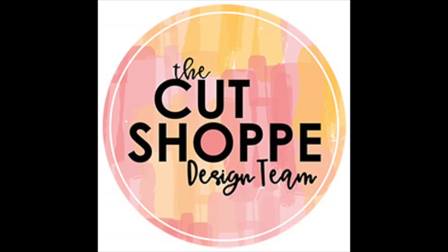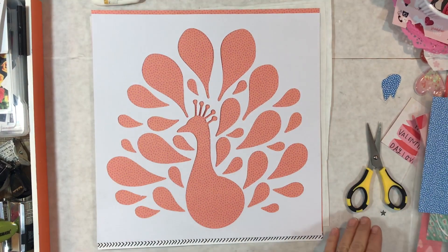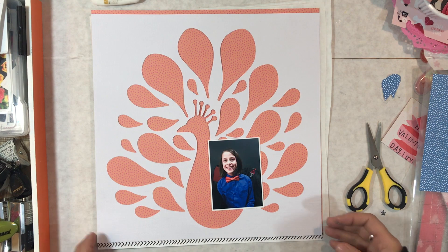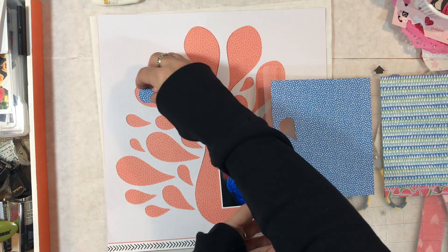Hi, orange girl here with another scrapbooking process video for you. I'm working with a file from the Cut Shop today. The file I'm using is called Pretty as a Peacock and it's a great big cut file and I love it. I usually shy away from these because they intimidate me, but I challenged myself to use this and I am totally digging how this one turned out.